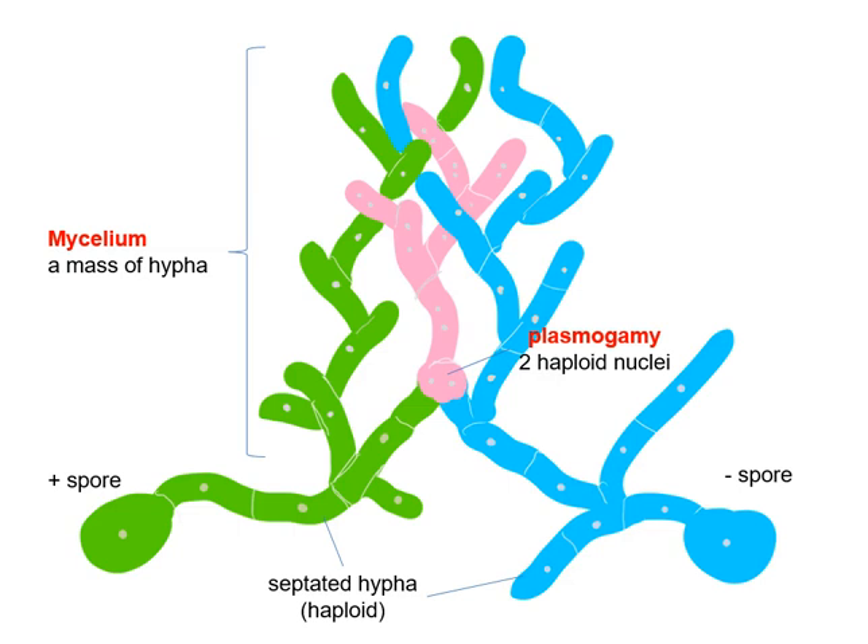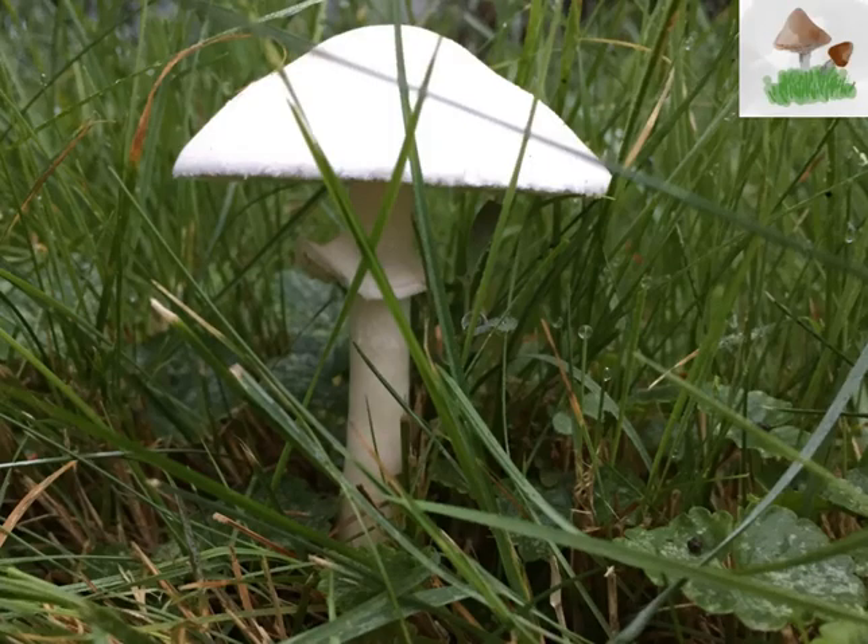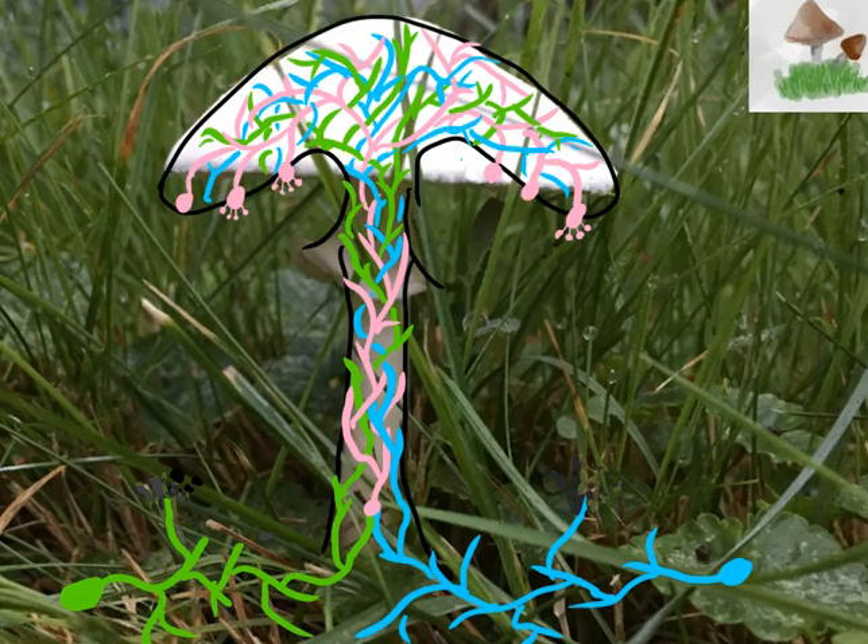So how do we get a mushroom from this network of mycelium? Here's a picture of a mushroom that was growing in my backyard. And so if I overlay the network of hyphae over this mushroom, this is what I would get. I would start out with an opposing mating spore in green.